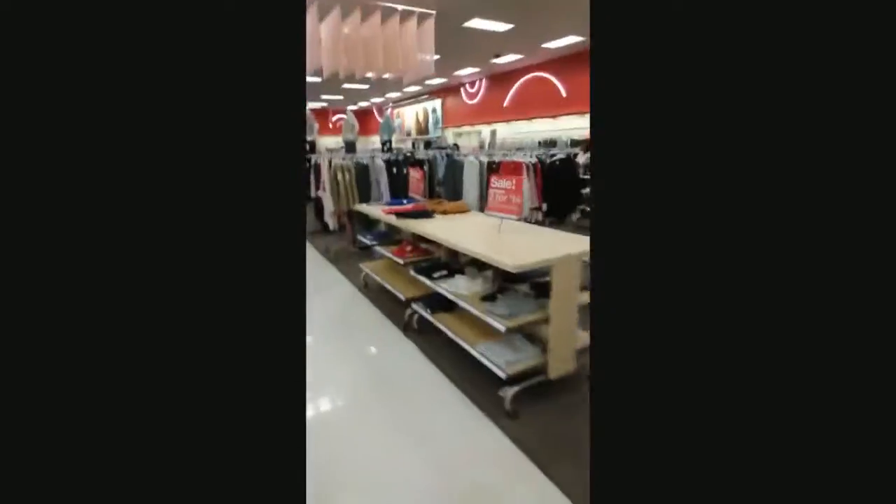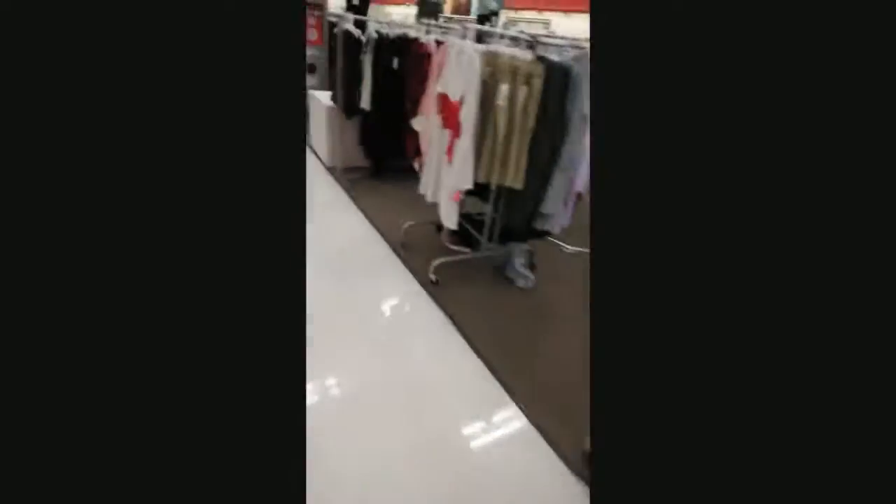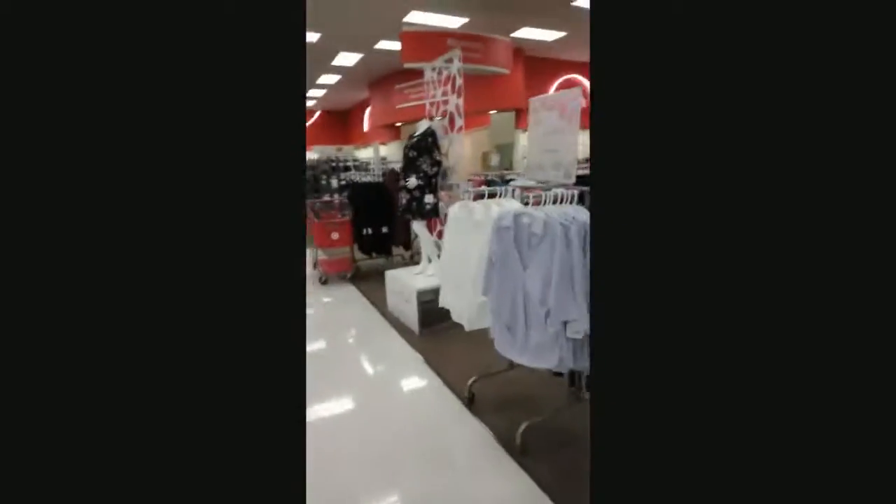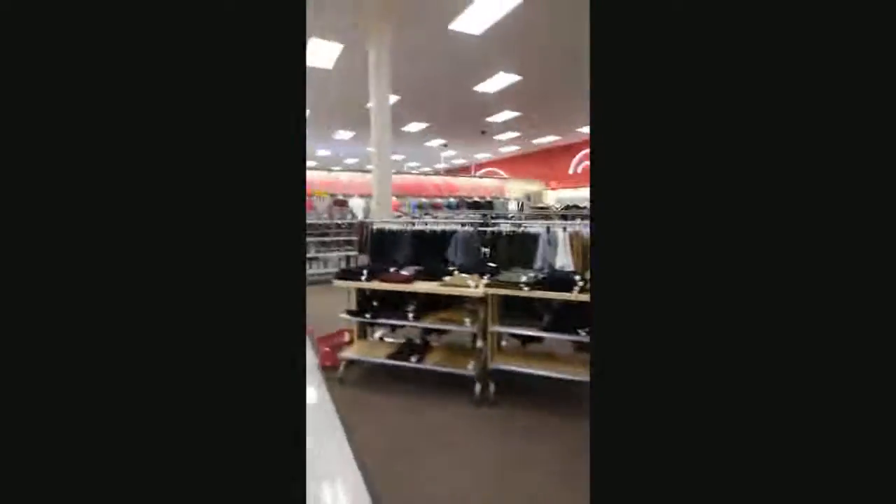So we're in Target now. I used to work at this Target. Oh, that's a cute little gold jacket — look at these exercise clothes, my fat ass needs to be exercising. And look at her with the little bump in the belly. This is the men's department. Yeah, I'm gonna pause — everybody's seen Target, they all look the same state to state, city to city.